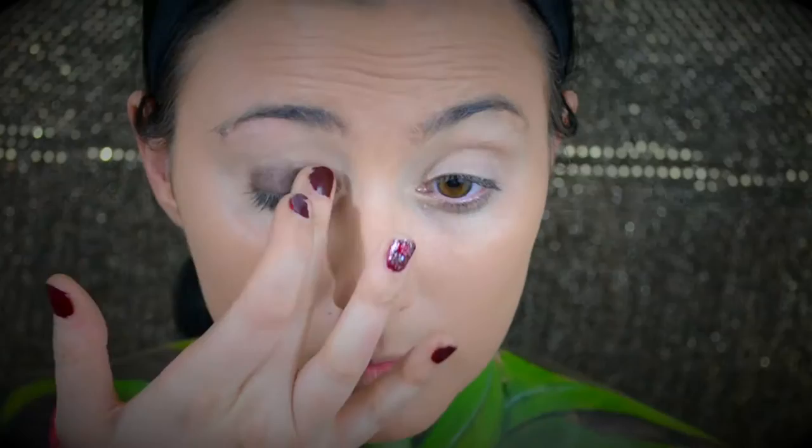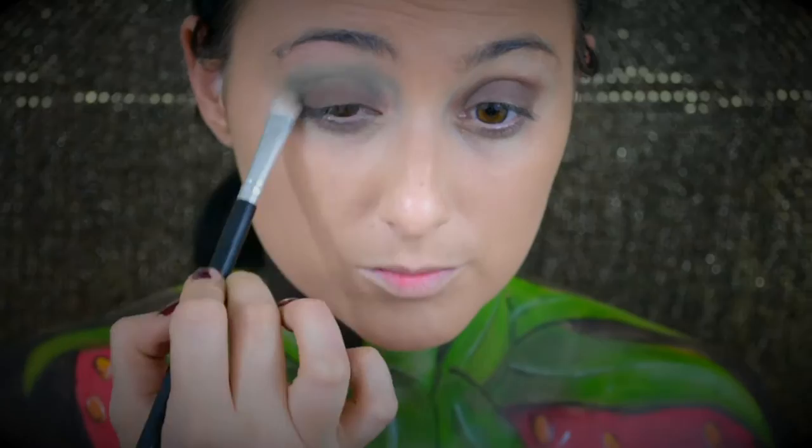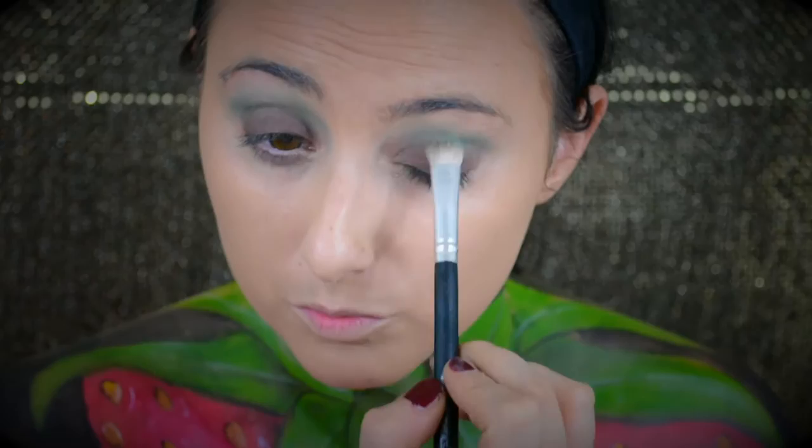Next I'm going in with an eyeliner from MAC — this is the Fluid Line in the shade Brown. This is just going to act as a base for the brown eyeshadow we'll be putting on. Feel free to use a regular eyeshadow base, but I wanted to make it a little bit darker today. Then I'm going in with a crease color — I'm just going back in to really buff that green shade into the transition area. It's just going to be these two colors that go along with the chocolate-colored strawberry, so I'm taking a large fluffy brush and buffing that green color into the crease area.